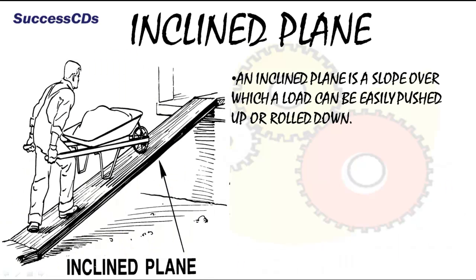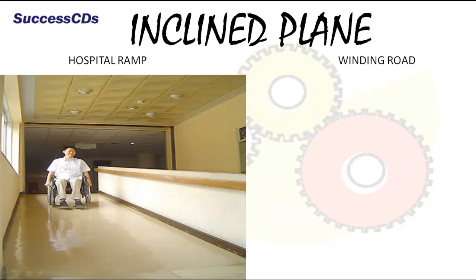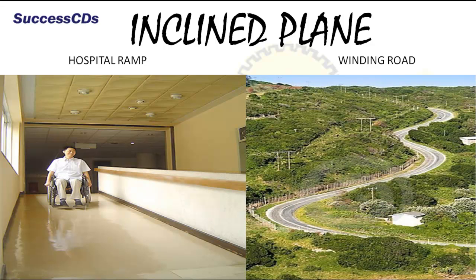An inclined plane is a slope over which a load can be easily pushed up or rolled down. Heavy objects can be moved more easily from a lower to a higher level with the help of an inclined plane. The ramps used in hospitals or in basement parking are examples of this simple machine. A winding road going up a mountain is also a good example of an inclined plane.